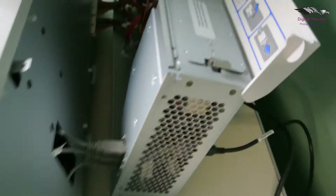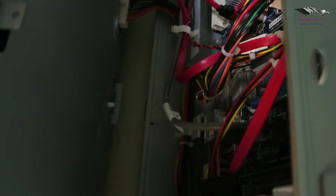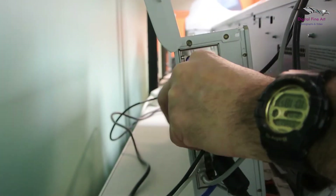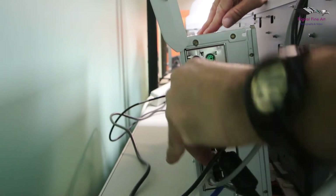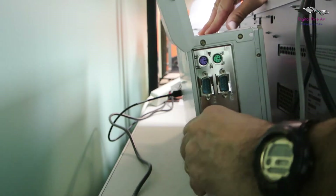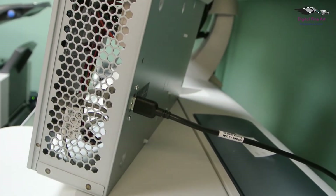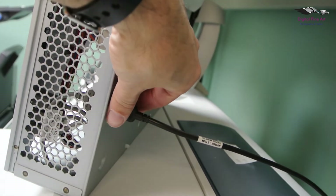Quite important. A little bit further inside here, you've got some power cables — two sets of power cables there. This particular machine has a power stacker also, so there's a USB connected here at the back.